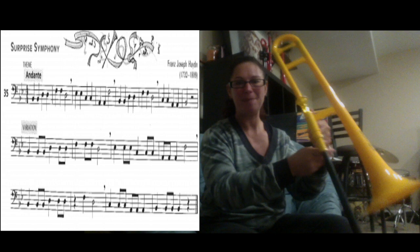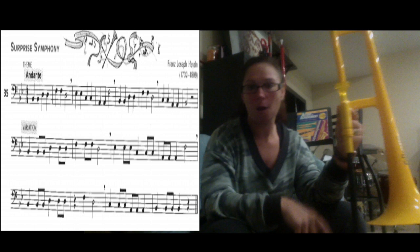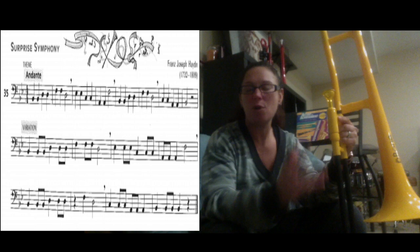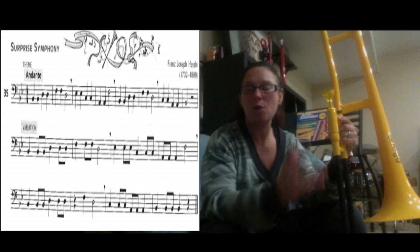Great job. Now if you have trouble with any part of that, remember you don't have to play all the way through the song. You can break the song up, stop the video, and work on just that section. If you want to record the song in separate sections, you're more than welcome to send more than one recording. If you have any questions on how to play it, you can log into my office hours between 9 and 11, and then 1 and 3. Have a great day — I can't wait to hear your recordings.